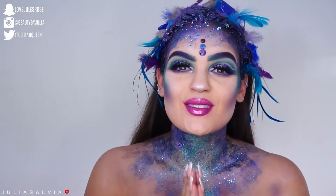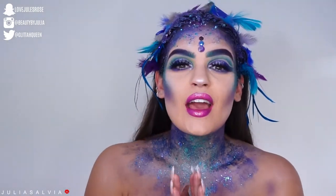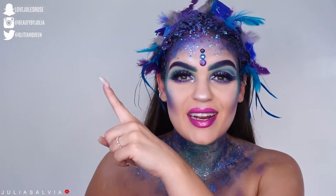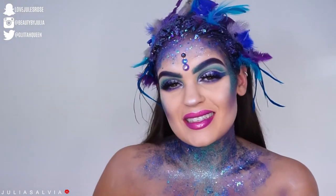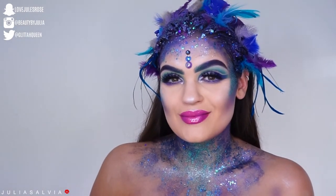Thank you guys so much for tuning into this video. I hope you enjoyed — this look took me forever. If you liked this look and you want to see more Halloween tutorials and don't want to miss out, make sure to subscribe right here. And if you missed any of my previous Halloween tutorials, they're all right here — there are over a hundred to look through. Thanks so much for tuning into this peacock look, and I will see you guys tomorrow!